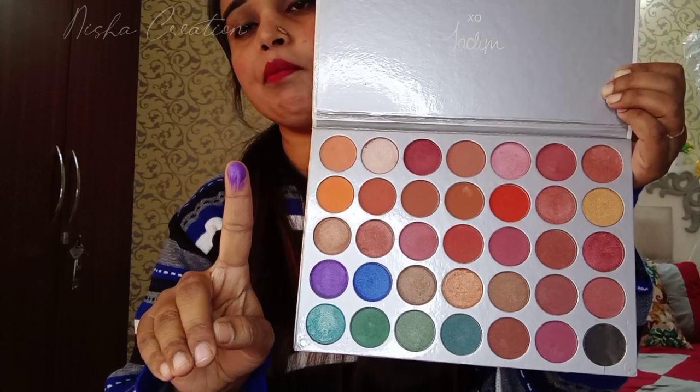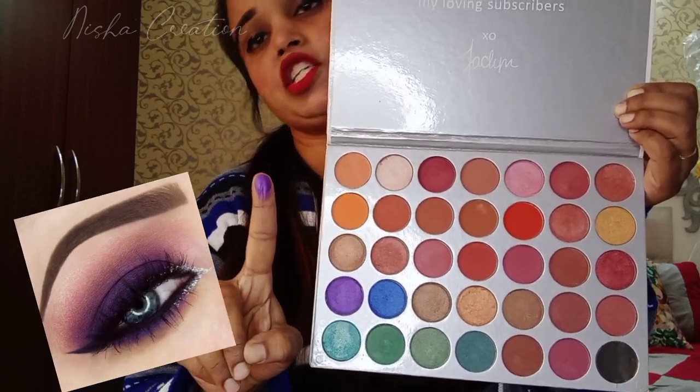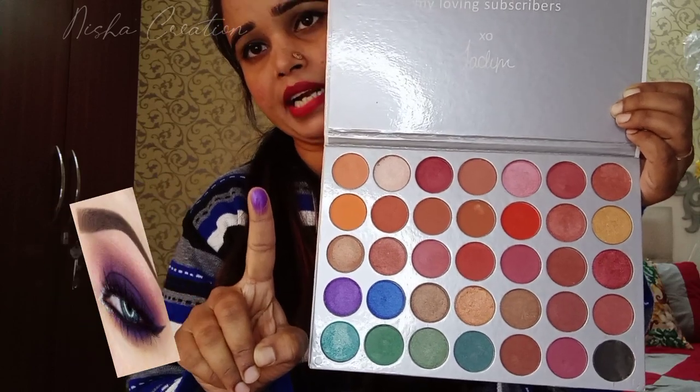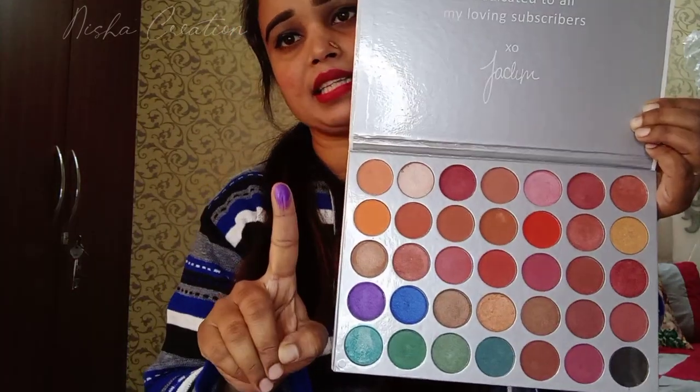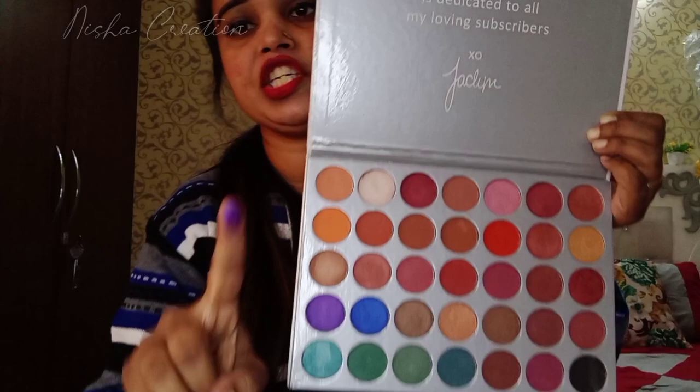It is a bit powdery. If you have a smokey eye shadow, you can create it very easily. It is very easy to blend on your eyes.